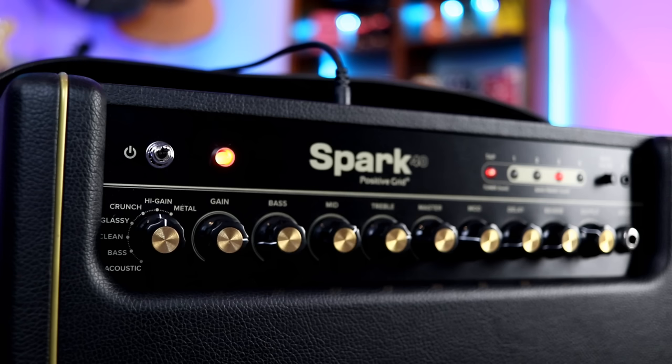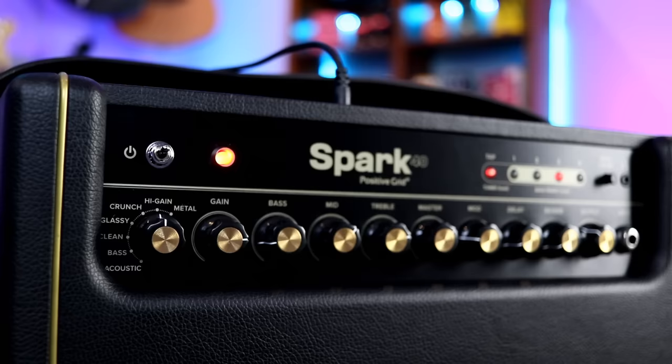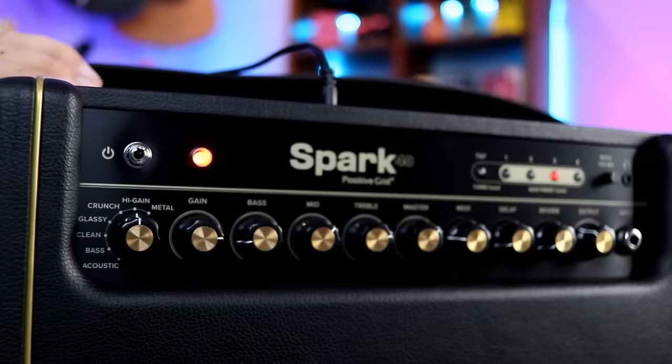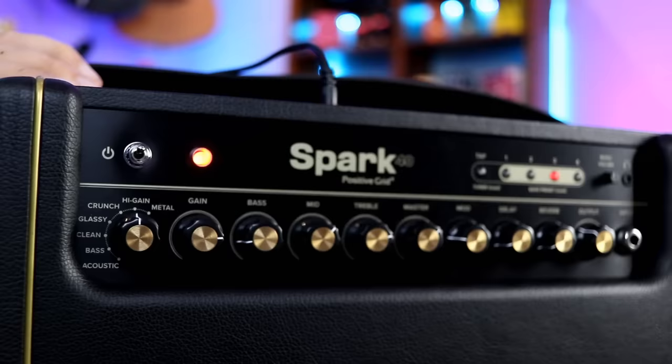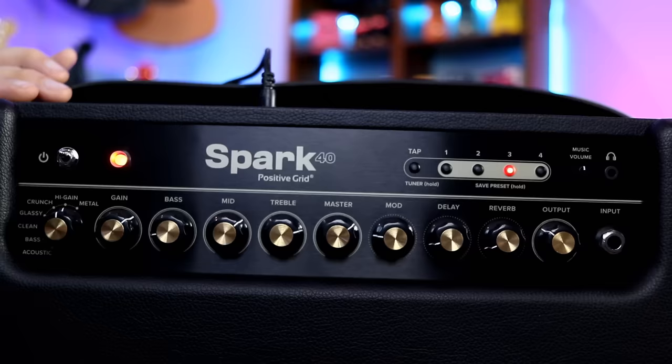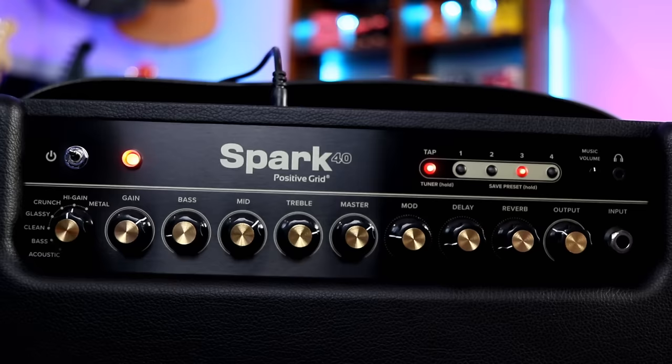Secondly, you can connect your phone or tablet and really unleash the potential of this unit. For physical knobs, we've got your main selector — you can hook up an acoustic guitar, a bass, and for electric guitar you've got clean, glassy, crunch, high gain, and metal. There's also a gain control, so you can take it down clean or crank it right up. Then we've got our three-band EQ: bass, mids, and treble. I actually have most of the bass dialed out — it's a pretty small amp but it kicks out a lot of bass.